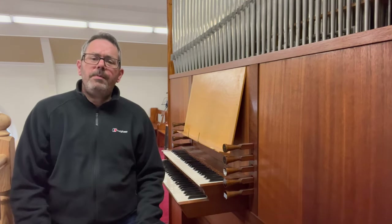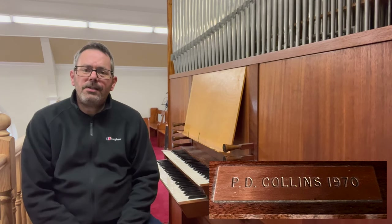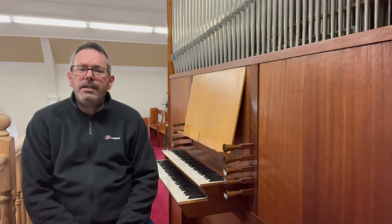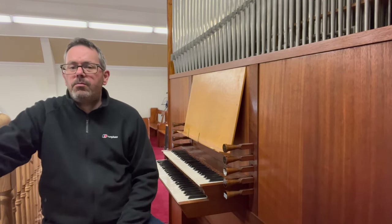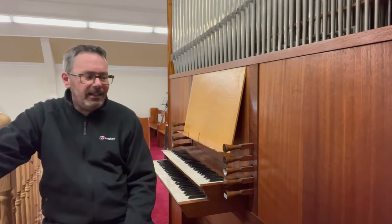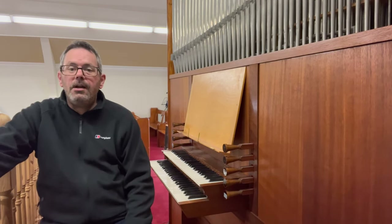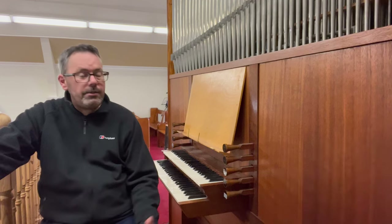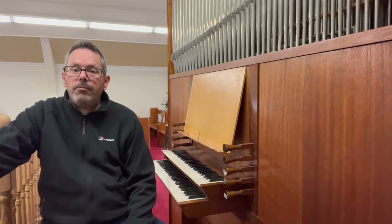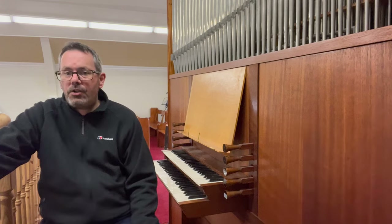This organ was built in 1970 by Peter Collins Organ Builder, who was based in Lincolnshire in the UK. Initially he built small continuo organs and box organs, later progressing to make larger organs such as the one we're about to look at — two manual organs, and later still he went on to build quite large, impressive organs in places like concert halls, theatres, and schools.